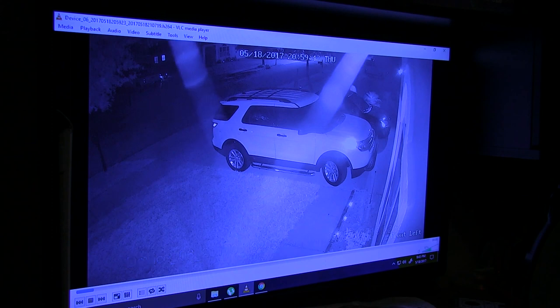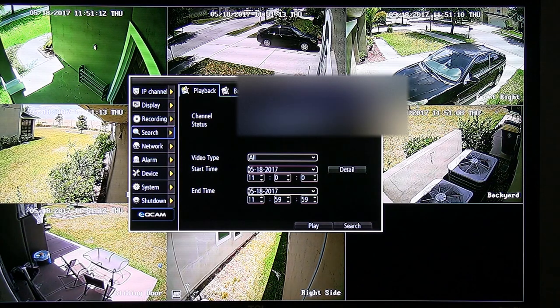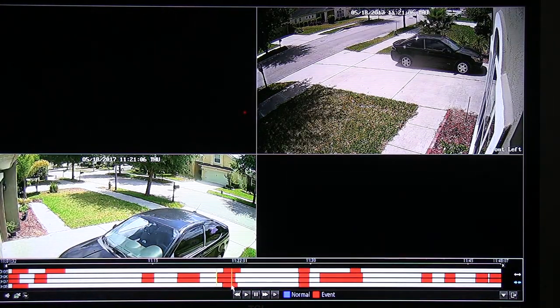It is faster to just use the NVR itself to save videos. The NVR will automatically save to your flash drive in AVI format and will also allow you to save up to 4 channels at once. But every now and then you might end up with a corrupted video file — just dust yourself off and try again.